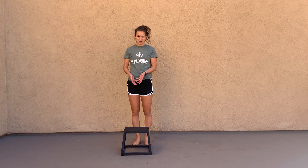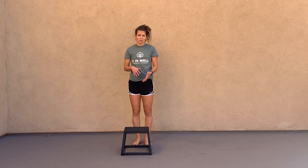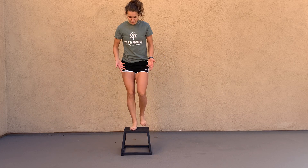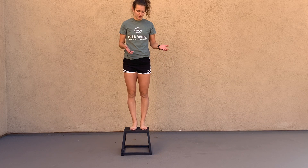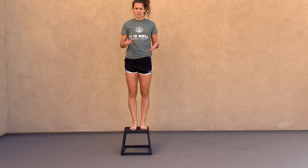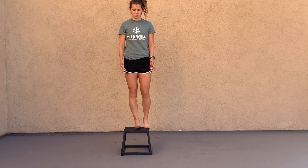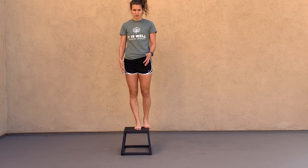For step downs, you're going to need some kind of box, step, or even your couch. You're going to step up — it's best to do barefoot, but if you don't have the capacity, like you're in a gym and you don't want to go barefoot, that's totally fine too. It's just best so that you can work on foot stability while also checking to see what your foot is doing during this exercise.